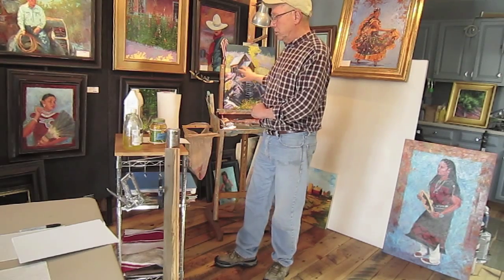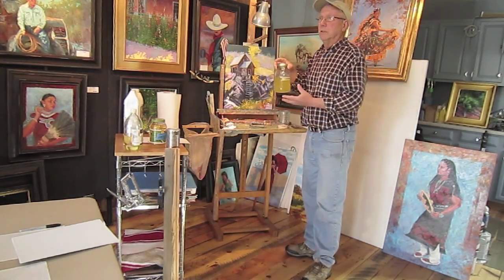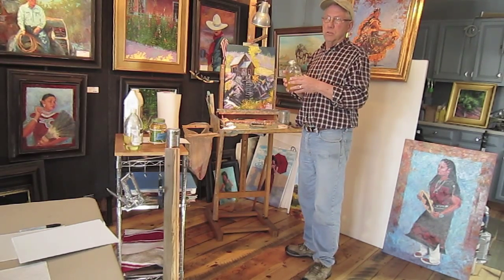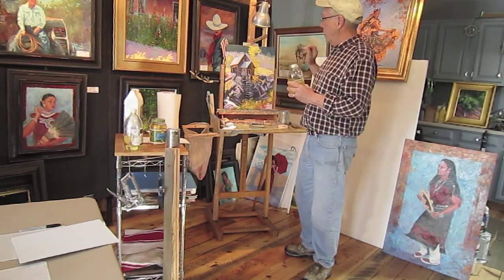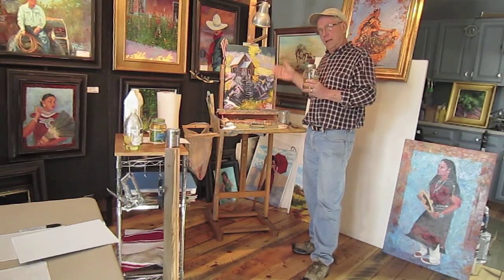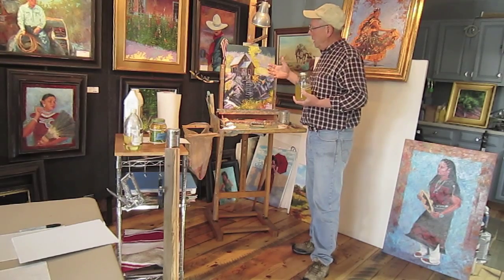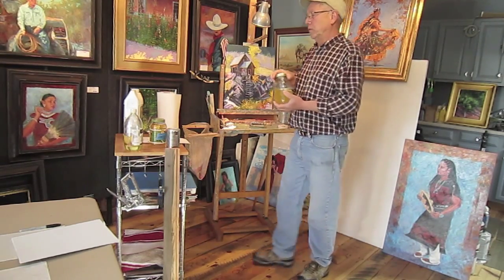When my painting is totally dry I use DeMar varnish. I bought DeMar crystals — there are instructions on the package, you dissolve them in turpentine and it goes a long ways. I put the DeMar finish on my painting as thin as possible as long as I have total coverage. The varnish helps bring out the color, protects the painting, and it's also removable if needed.